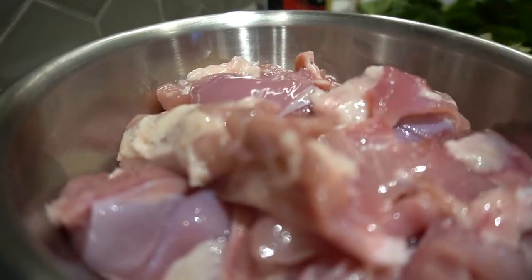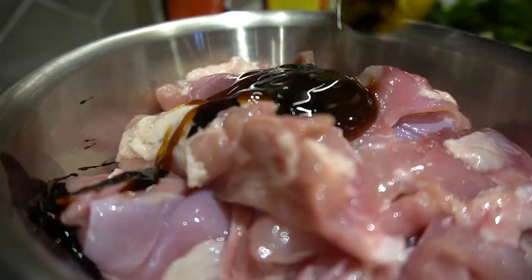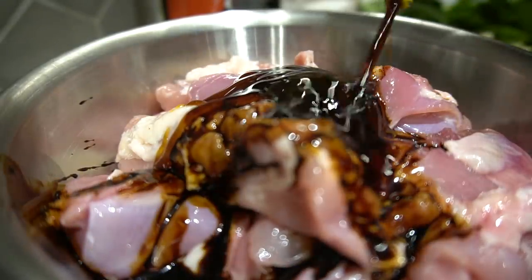First things first, let's marinate our chicken thighs. Tablespoon oyster sauce, tablespoon dark soy sauce, tablespoon light soy sauce. Put on some beautiful clean gloves and let this marinate for about one hour.